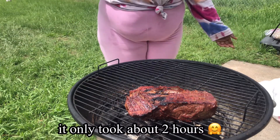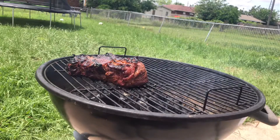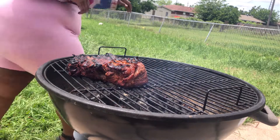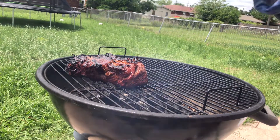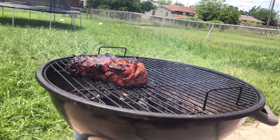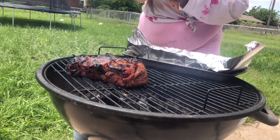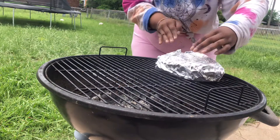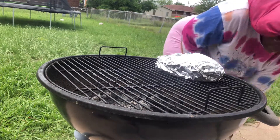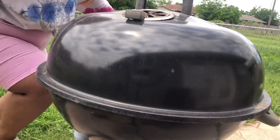I'm going off a recipe and also off of what looks good to me. I already used my little thermometer to test it — it was at about 130. So I'm gonna get my foil, set the meat on it, wrap it up, and place it on the indirect heat side. Set it right there, pick up my tray — set it and forget it.